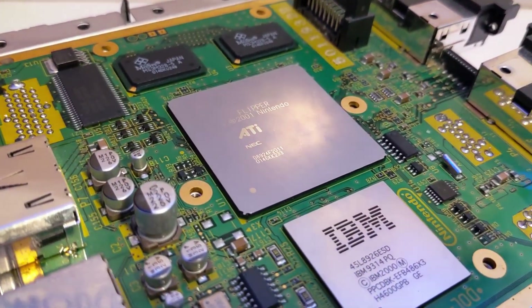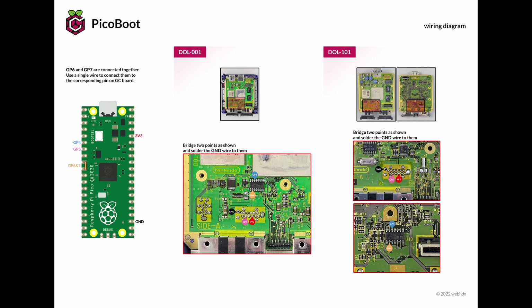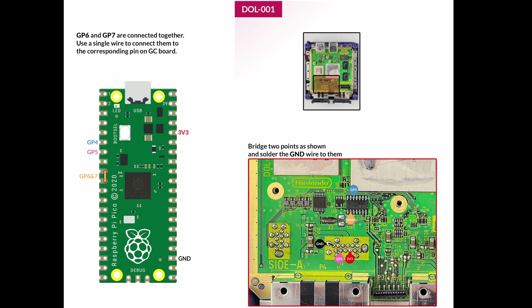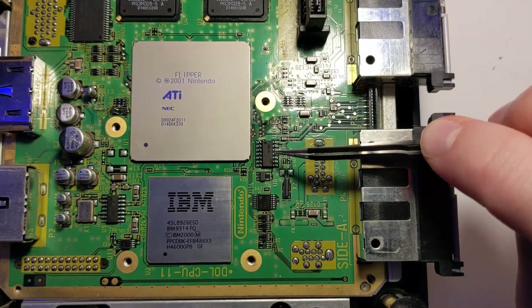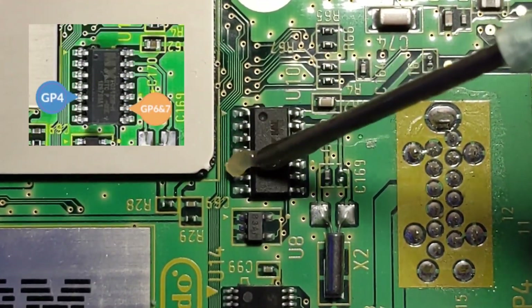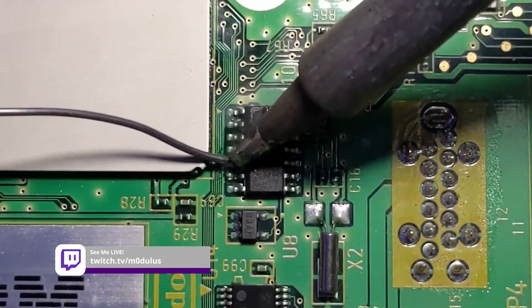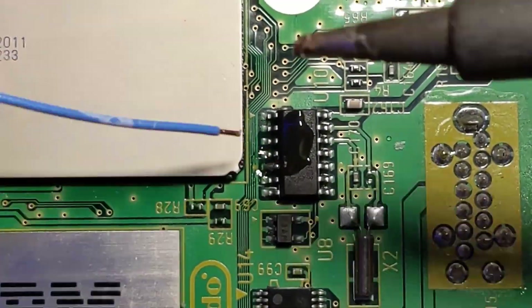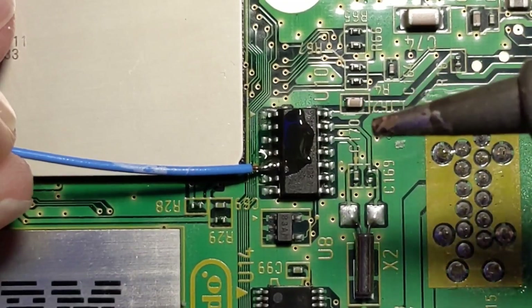Now we're going to take a look at the solder points for installing this mod chip, starting with this chip right here. Depending on the revision of your GameCube's motherboard, this chip may be in a different location. The GameCube featured in this video is a DOL-001. Wiring diagrams for both motherboard revisions are available on the PicoBoot GitHub page — link in the description. I'm going to start by adding some solder to the pin with a blue label in the wiring diagram. This pin will be connected to GP4 on the Raspberry Pi. After adding solder to the pin, the wire can be attached by simply heating it up and letting the solder flow onto the wire. I'll be using a different colored wire for each connection to avoid confusion when installing the mod chip.